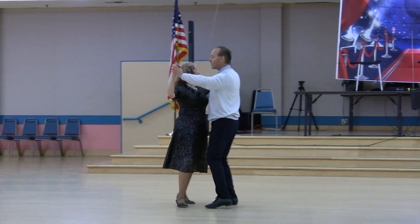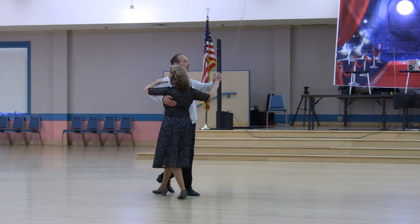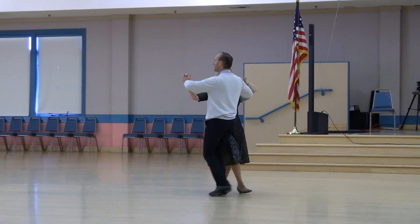Twist two. Left turn two-step to face center. Easy twist two. Back two-step to face reverse. Twist two. Left turn two-step to face wall. Easy twist line two. Back two-step to face line.